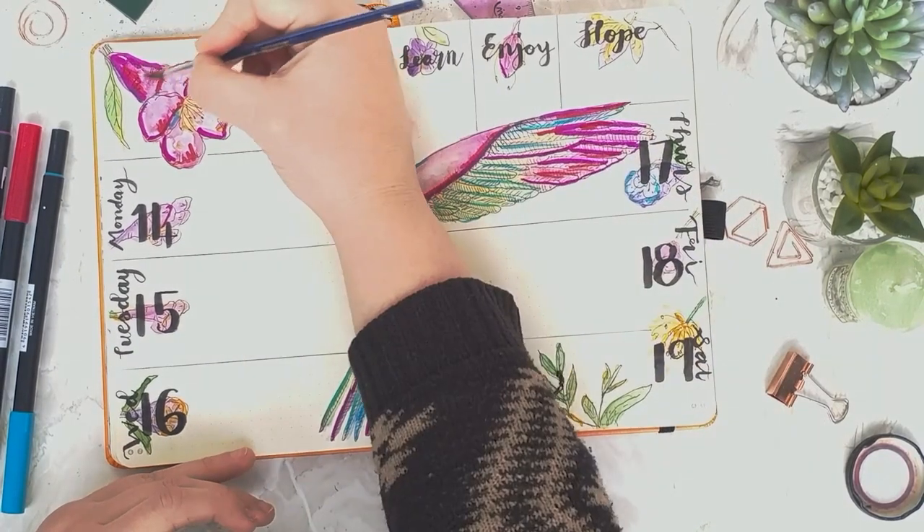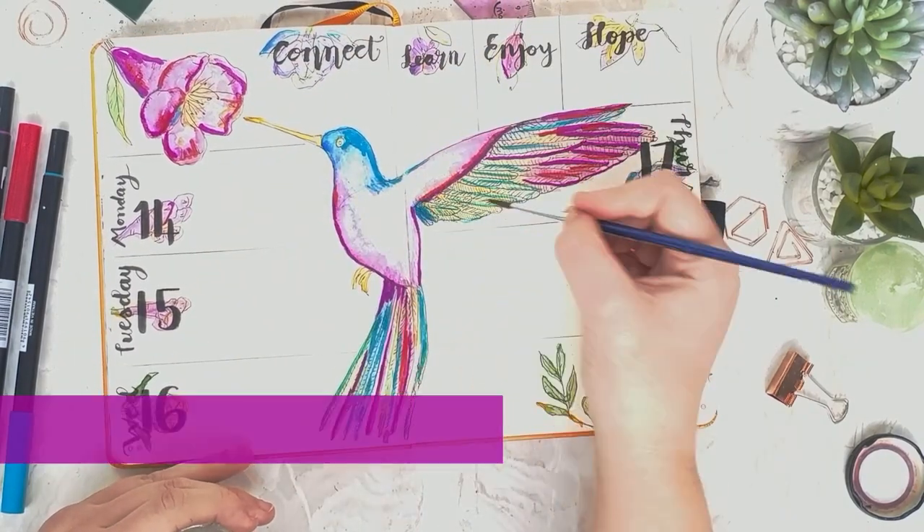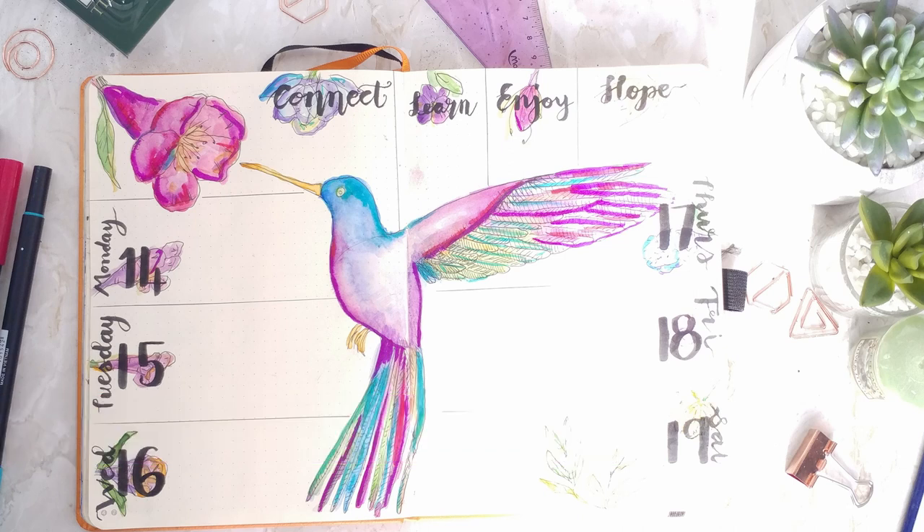I'm sorry this footage is a little bit overexposed, but you'll see the overall effect. I hope you enjoyed seeing me create this page — please like and subscribe for more videos. See you soon.